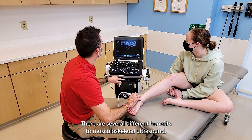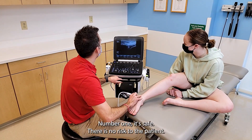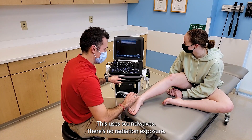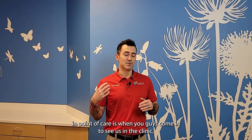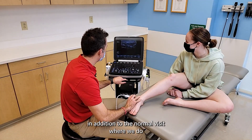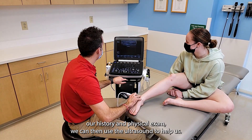There are several different benefits to musculoskeletal ultrasound. Number one, it's safe. There is no risk to the patient — this uses sound waves, there's no radiation exposure. So it's a great tool that we use in children. It's also convenient; we can use it in point of care. When you come in to see us in the clinic, in addition to the normal visit where we do our history and physical exam, we can then use the ultrasound to help us.